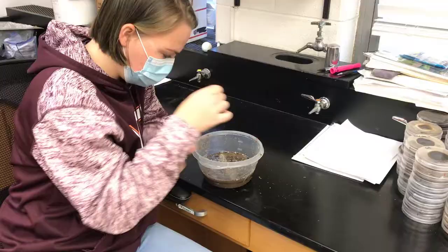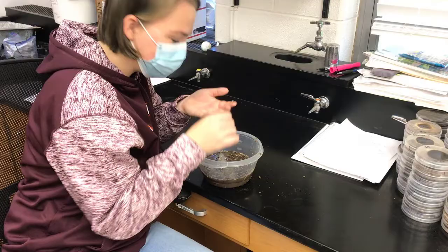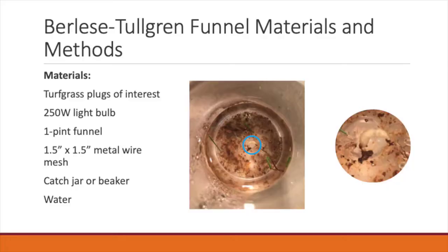Using a salt float method ultimately takes practice. Finding earlier instar larvae can be especially difficult if you haven't had much practice with this method.